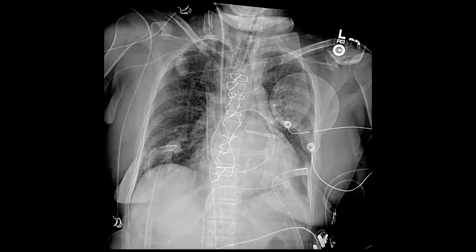Hey everybody, it's Dr. Sajewicz here. I just wanted to show you an ICU chest x-ray and go over what all these different things are on top of or inside the patient. This looks all kind of confusing, doesn't it? So let's just start from the very beginning.